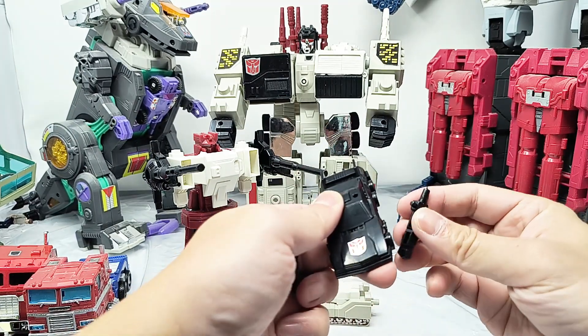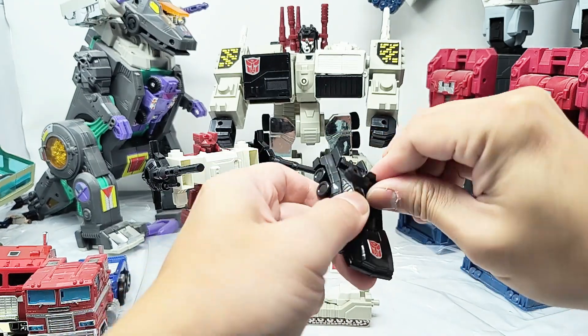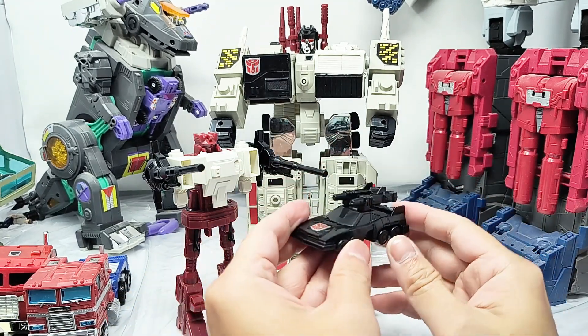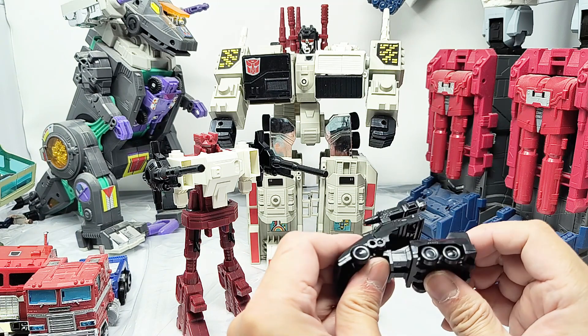I mean, Scamper does its job. It transforms — his arms become guns that you can take in, so he's got these blasters. I actually do like this design, especially with these menacing guns on top. But the plastic just feels really cheap.